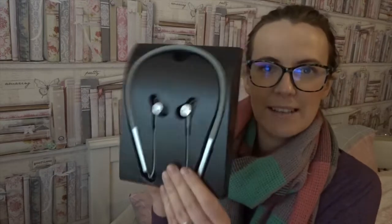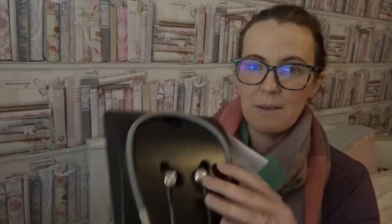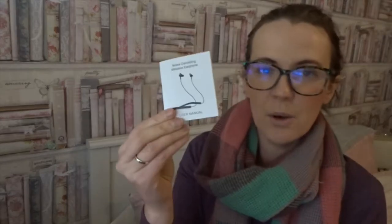They look really, really fancy. Let's take them out of the packaging. So I've taken them out — the headphones look really nice. The neckband feels really, really soft. At the back of the packaging you've got an instruction booklet, which I will be reading.